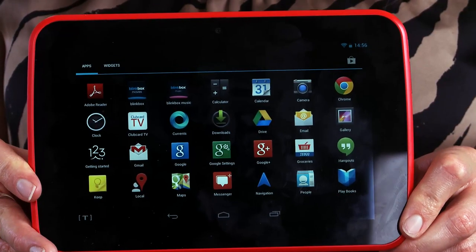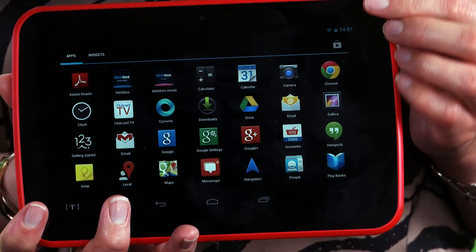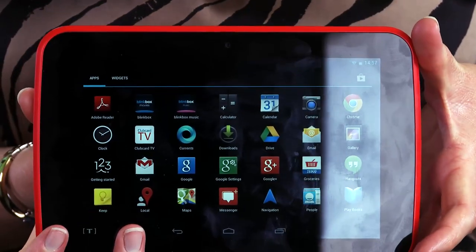Say hello to Huddle. This is the first tablet from grocery giant Tesco's. It's a 7-inch device, it runs Android 4.2, and it's available for just £119. Or, if you've got enough Tesco Clubcard points, you can get it for free. Bargain? Let's find out.